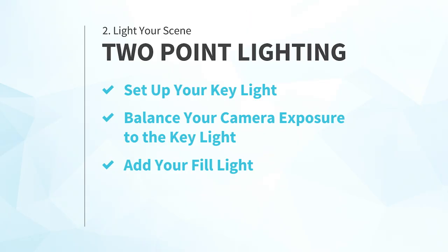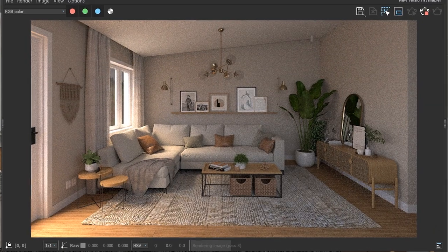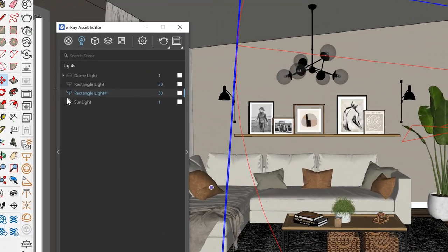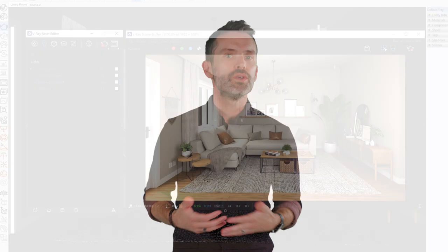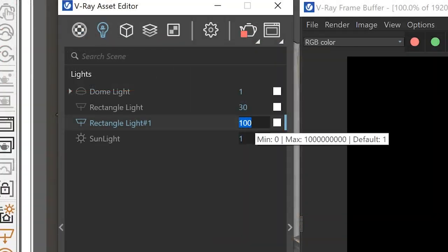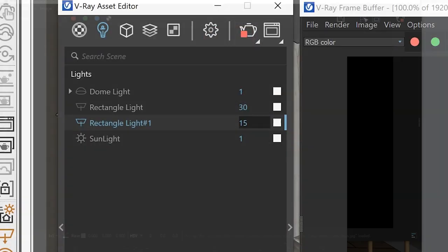But you're not quite done yet. Next, number four: balance the key and fill. Once you've added the fill light, you'll often find you need to adjust either the color or brightness of one of your lights to balance it relative to the other. Since you've exposed your camera to the key light back in step two, you should start by making adjustments to the fill light first. Because the fill light is being used to bring up the darker areas that fall into shadow from the key light, in general you'll want it to be set dimmer relative to the key. It's also usually best to use a softer light for the fill.